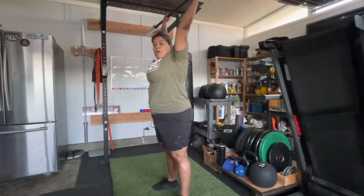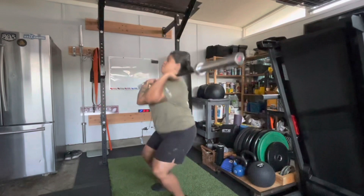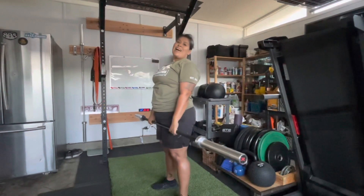Squeeze your butt when the barbell is going up overhead. Bring it back down. All right guys, those are your push presses. I'll see you soon. Peace.